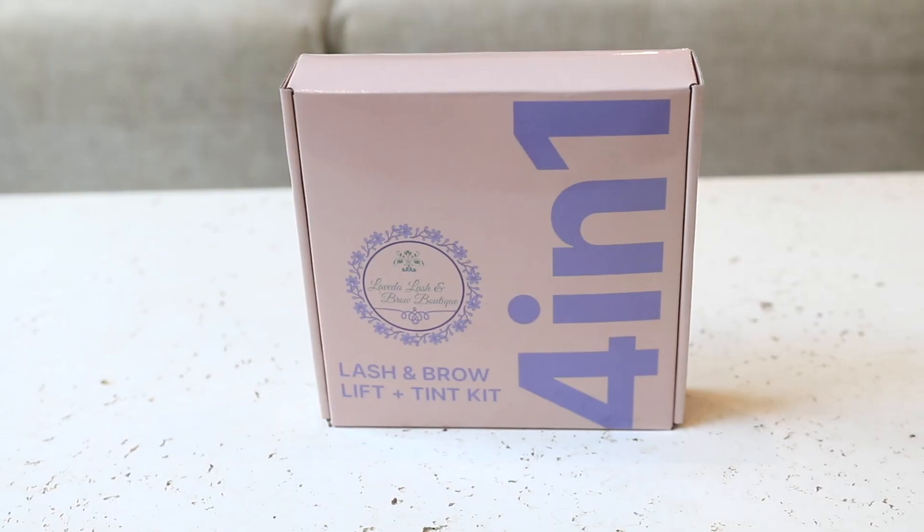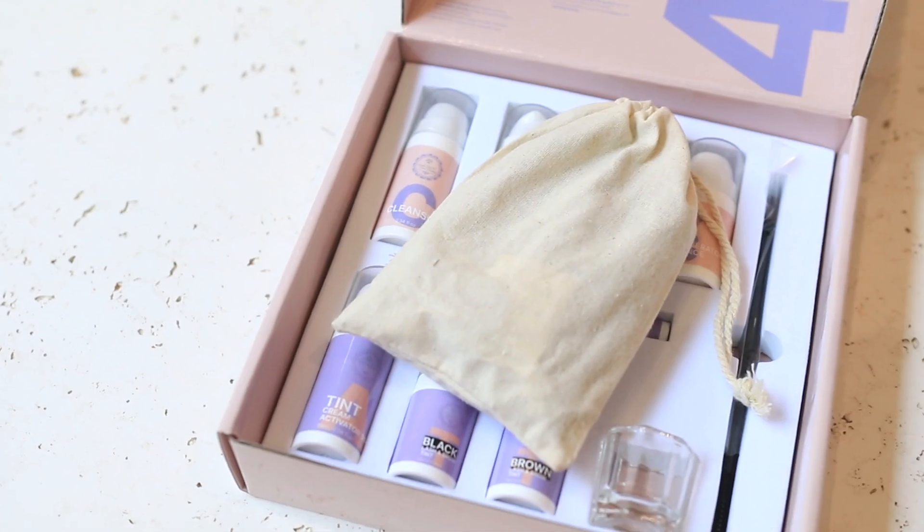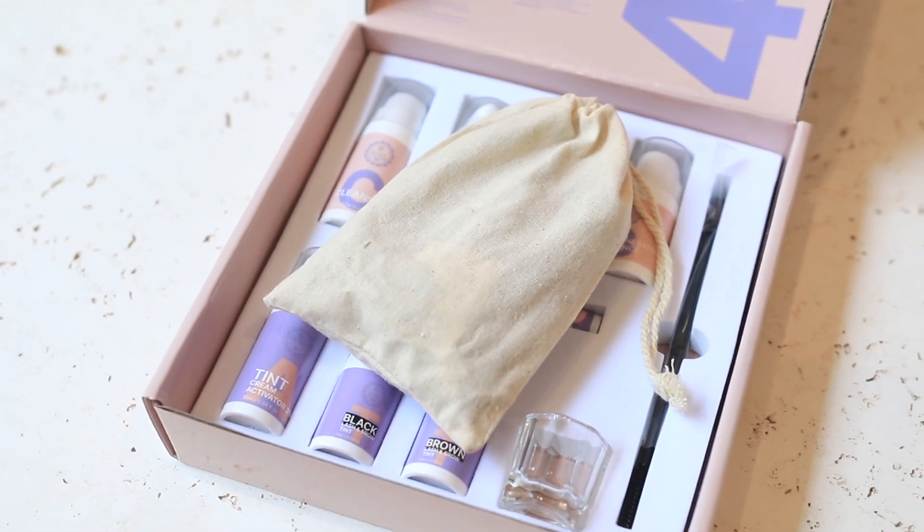This is the LaVeda Lash and Brow Lift and Tint Kit. This kit comes with everything you need for a lash lift, eyebrow tint, lash tint, and eyebrow lamination, all at an affordable price.